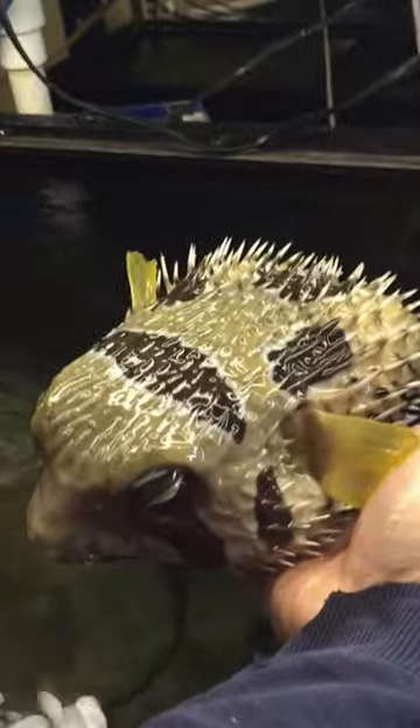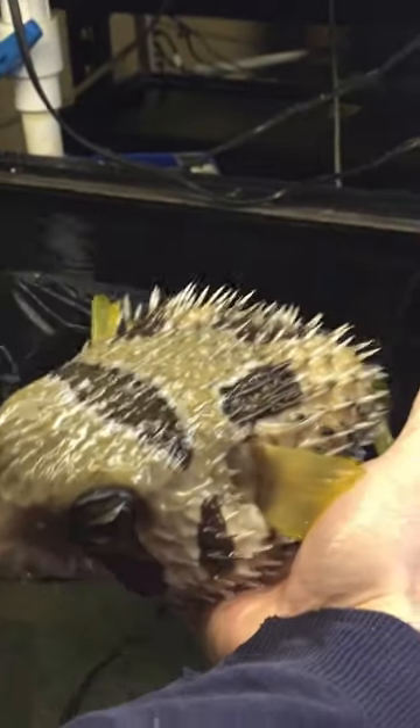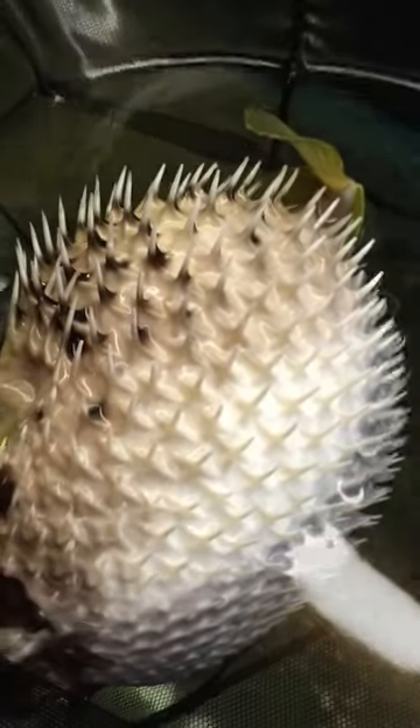It did its back end a little bit more by just pulling them out, but it's certainly not doing its front part. Well, there he is, he's starting to puff up. There you can see his porcupine quills.